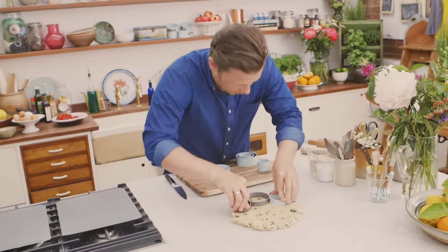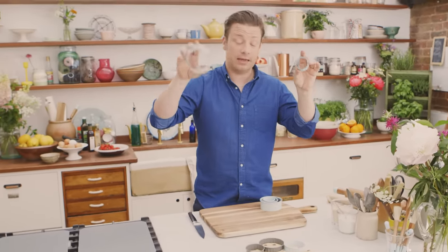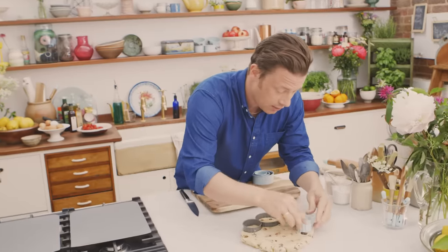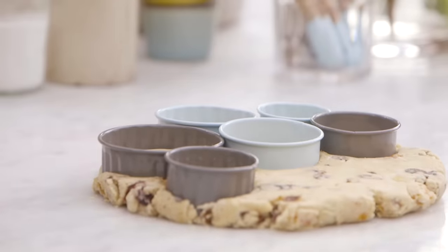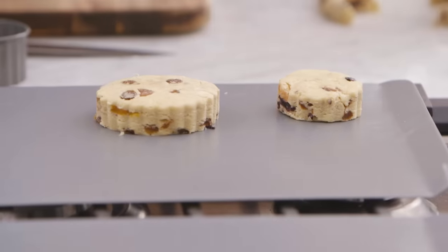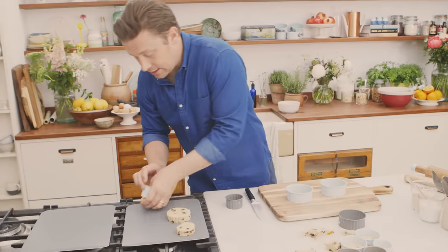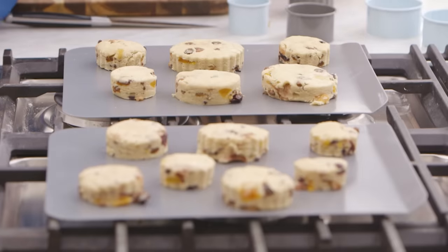We've got some beautiful cutters here — all kinds of shapes and sizes, the fluted and the plain, a range of different sizes as well. I'm going to do a little mixture of all of them just to get the fun going. I'm going straight on to a baking sheet with all of these. As long as they're the same thickness, they're going to cook at the same time.